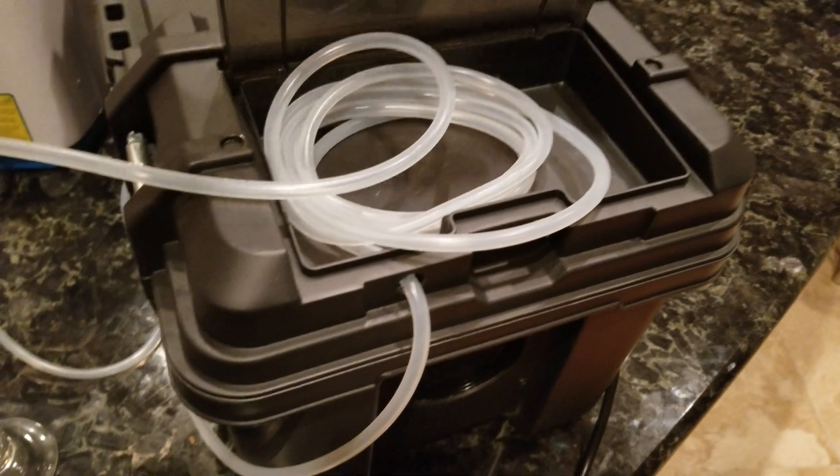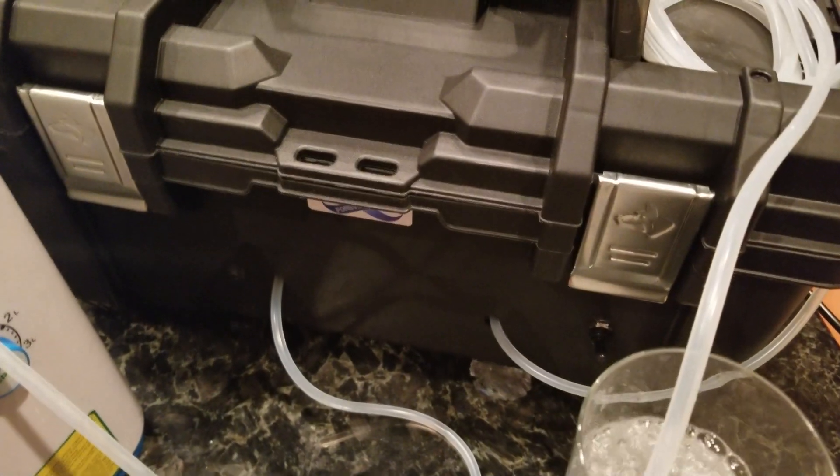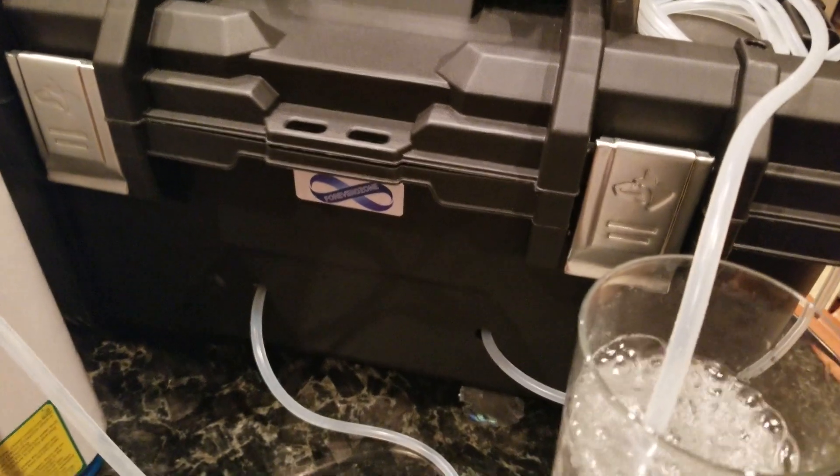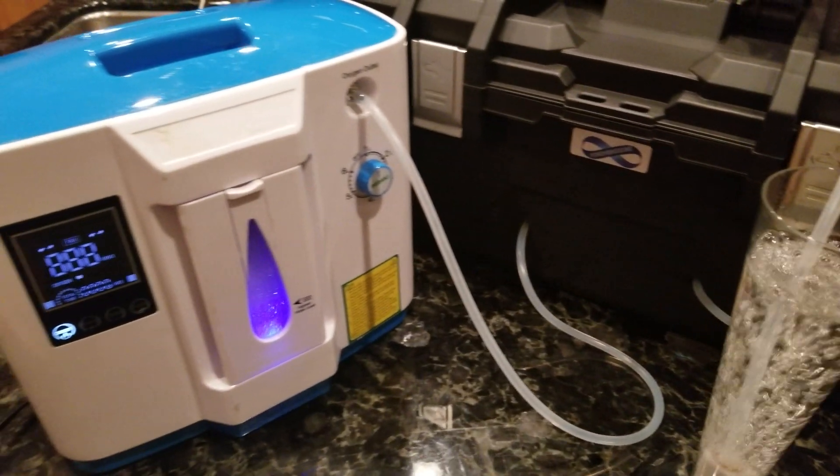It has a place on the top — a little compartment that you can put your stone in after you're done using it. You can carry it around with that. You could also lock it up — put a lock right on it. You could use it with a pump, but we recommend using an oxygen concentrator.